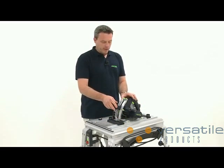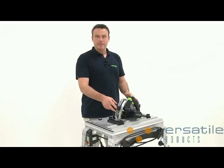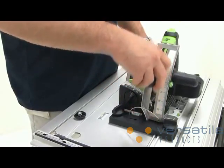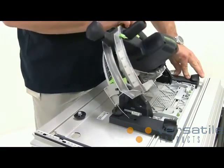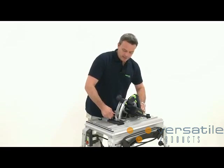Now I can check the functionality of the system. The fast fix lock is released, and the depth and angle adjustment is tested. All functions work.